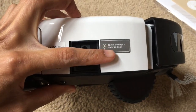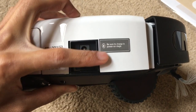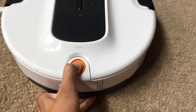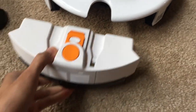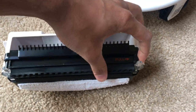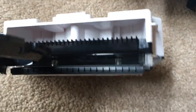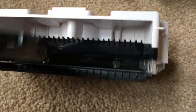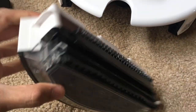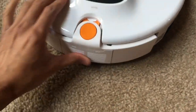Be sure to charge your vacuum before using it — I think it's recommended for 12 hours. For the dustbin, push the button in the back, gently pull the body and pull it out. That's where all your dust and debris will be collected. Pull on that tab to access the filter — you can pop out the filter and air it out. The mop is also removable and you can pop it back in when you're done.